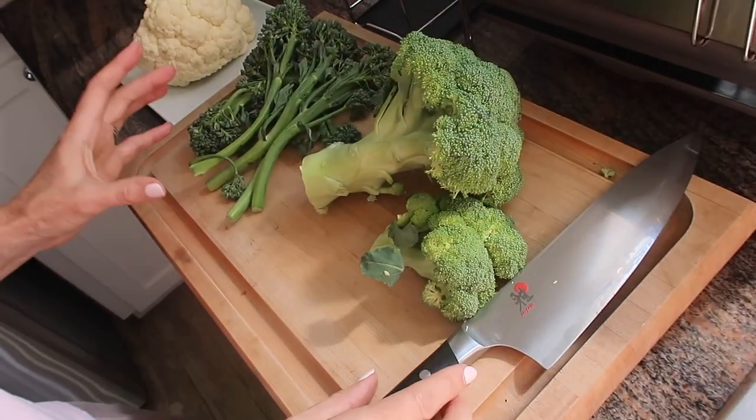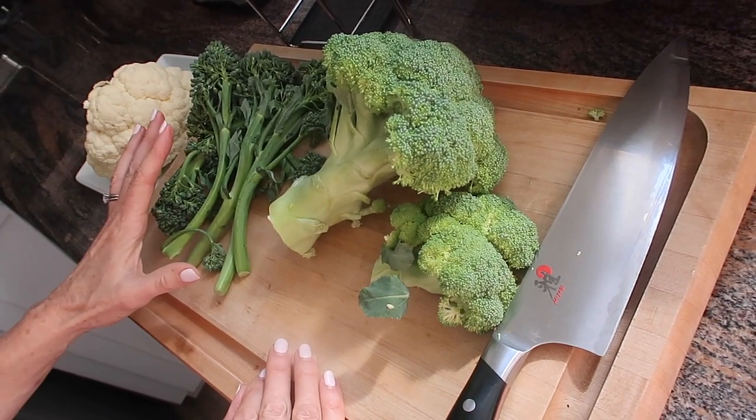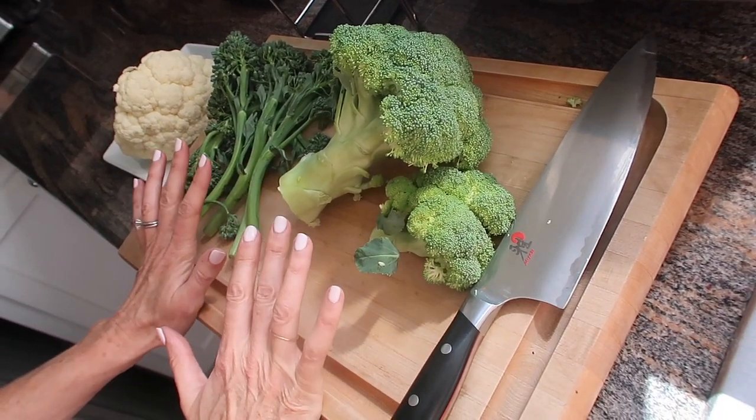What you want to do is give all your cruciferous veggies — whether it's broccoli, cauliflower, or kale — a good chop at least 30 minutes prior to cooking or prior to eating.